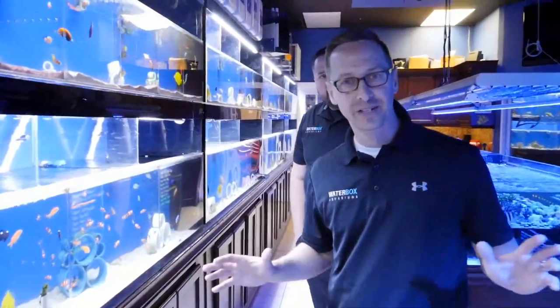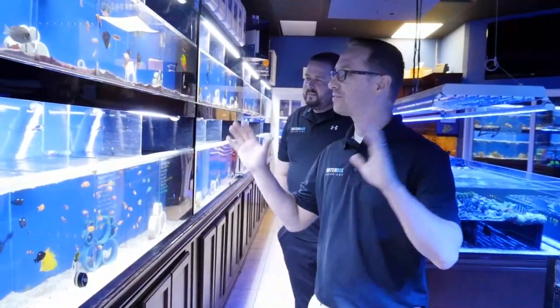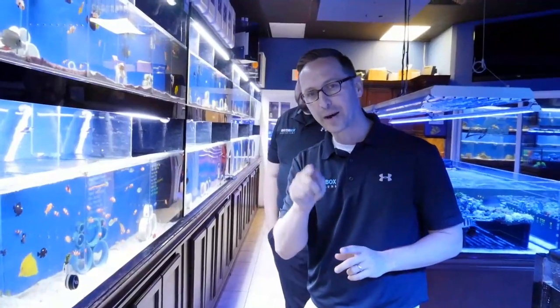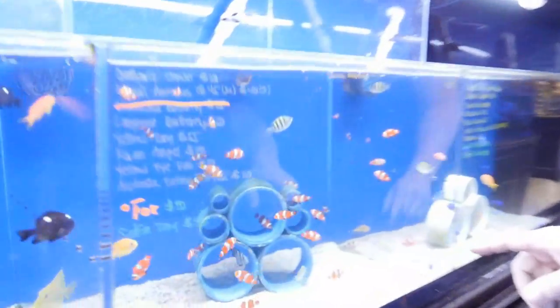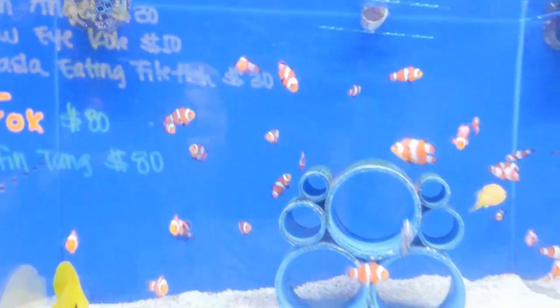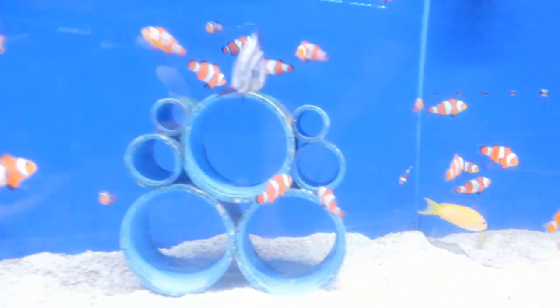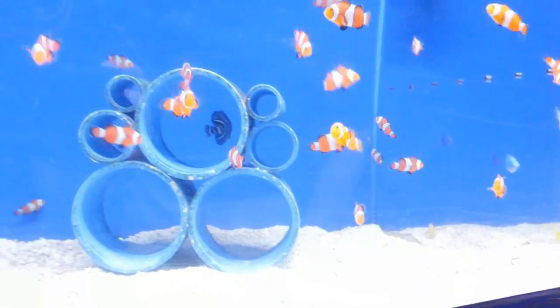Clownfish is everybody's favorite. They've got a huge selection here — all different types, different varieties. These caught my eye. I really love these because they're so bright. They're the classic clownfish. I don't know what they're feeding these guys, but the color is so intense. We're going to have to pick up a couple of these for our tank.